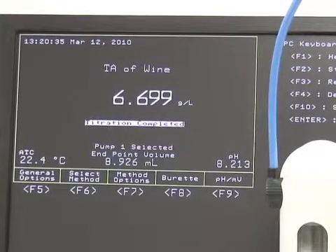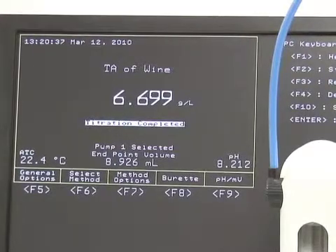So that's it for total acidity of wine testing — it's a fairly easy test. Thank you, and we're off to our next test.